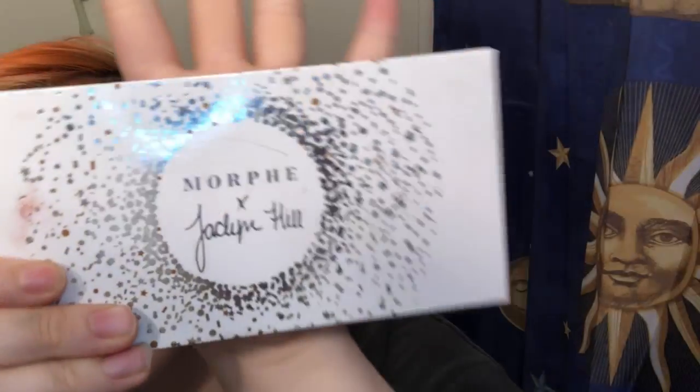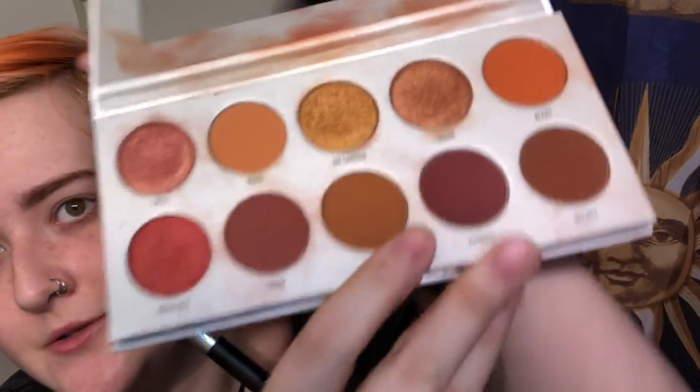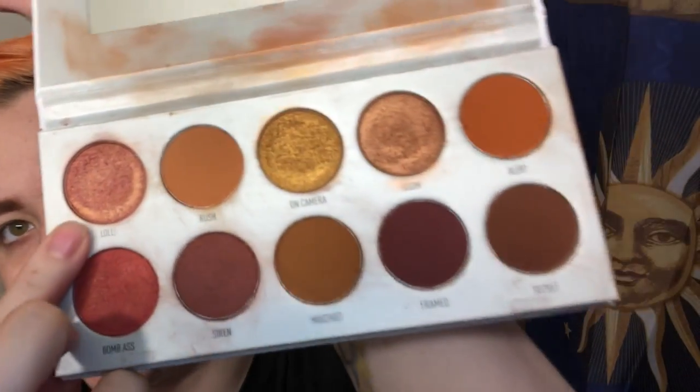Now that our eyebrows are done, I'm going to start with the eyes. As you probably know by now, I use Urban Decay's eyeshadow primer potion — just dab some of that on. Today we're going to use the Jaclyn Hill Morphe palette; this one is Ring the Alarm. We're going to start with just Lolly right here, which is this nice pink color, and start dabbing that onto your lid. You're going to blend that out, then do that to the other eye as well, adding a little bit more for some extra pigment.